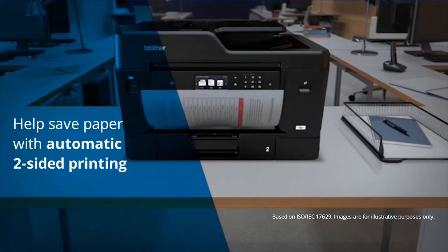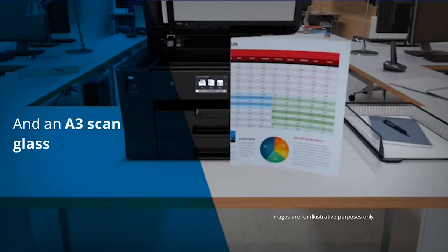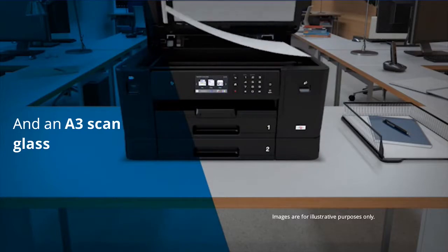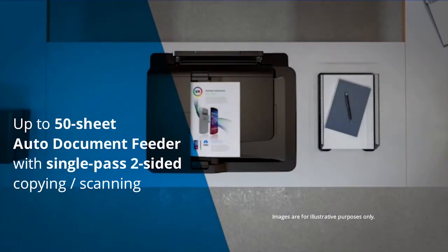Help save paper with automatic two-sided printing and enjoy the convenience of an A3 scanning glass. The 50-sheet auto document feeder adds the ease of scanning both sides of the page in a single pass.